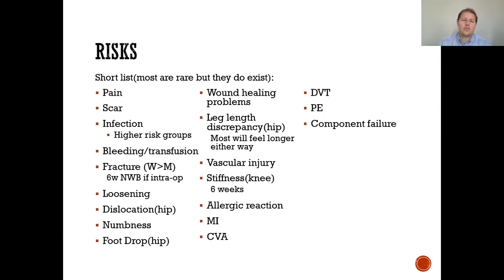This is an important slide reviewing the risks of surgery. We want to set appropriate expectations. The risks include pain, scar, infection, bleeding, fracture, loosening, dislocation of the hip, numbness, foot drop in hip or total knee patients, wound healing problems, leg length discrepancy, vascular injury, stiffness, allergic reaction, myocardial infarction, CVA, DVT, PE, and component failure. We tell you of all these risks so you are aware, but we do everything we can to mitigate them through our total joint program, surgical techniques, and perioperative care.